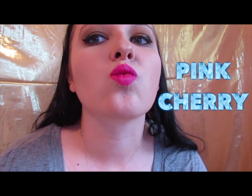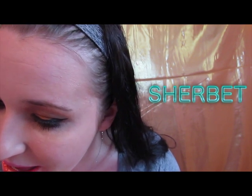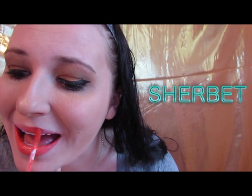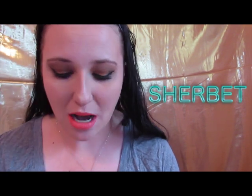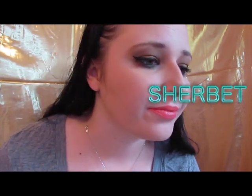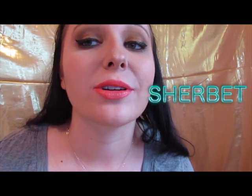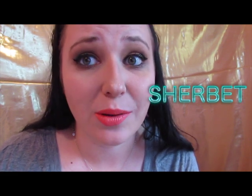Here is the pink cherry again. Last one up is sherbet — this is what I'm going to pair with this look today, and it is so pretty. So this is just a very kind of orangey, corally color, which I've been really into lately. It seems to pair pretty well with these metallic smoky brown eyes.